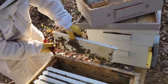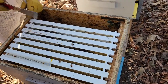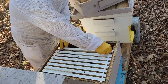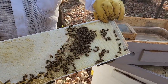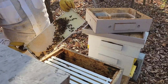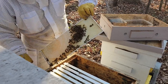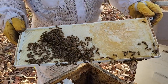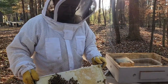Yeah, they're drawing that out. Look at that, that's all honey. One half of them. So come next springtime, we should have a lot of honey.